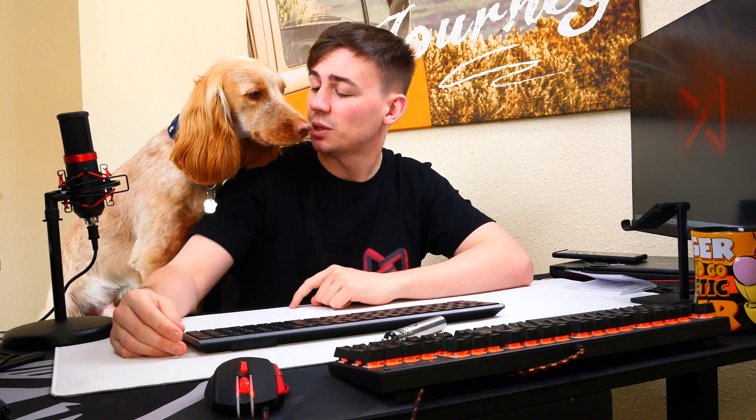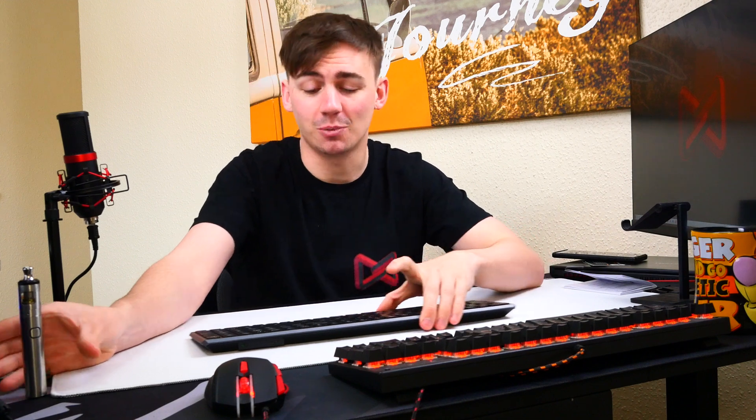Remember Theodore? Hey buddy, did you want to say hello to my fans? No, he didn't want to say anything, sorry guys. But there we go — we've seen Theodore and we've seen the keyboard.